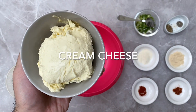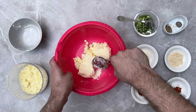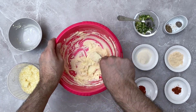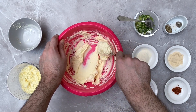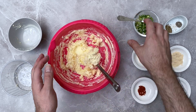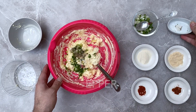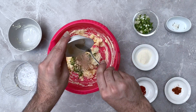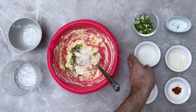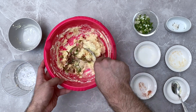In a medium bowl, add your cream cheese and soften it using a spatula or whisk. Once soft, add in your cheddar and give it a good mix. Add three-quarters of the spring onions, oregano, salt, black pepper, onion powder, garlic powder, cayenne pepper, and finally paprika powder. Now give everything a good mix.